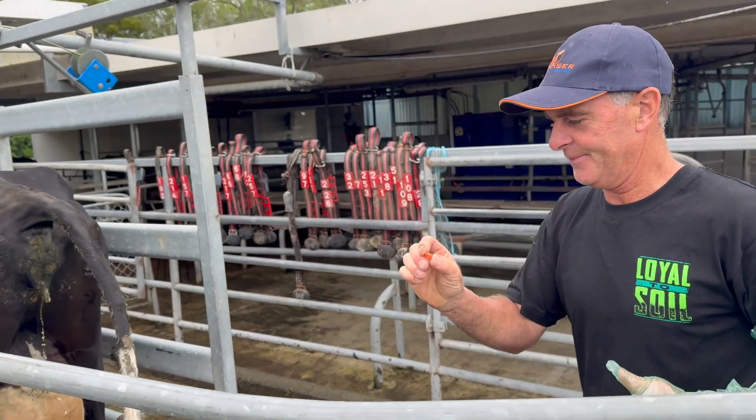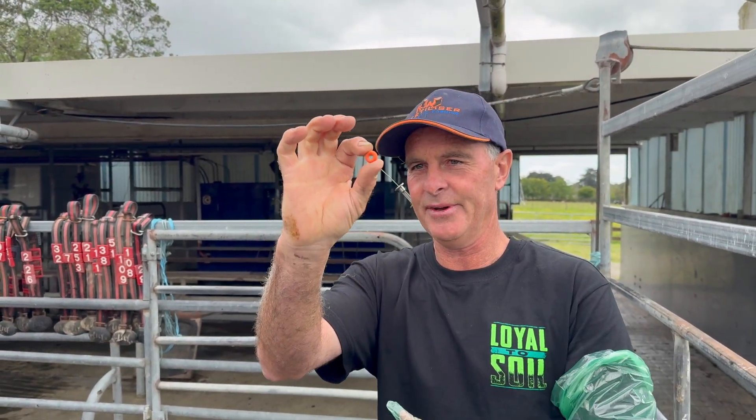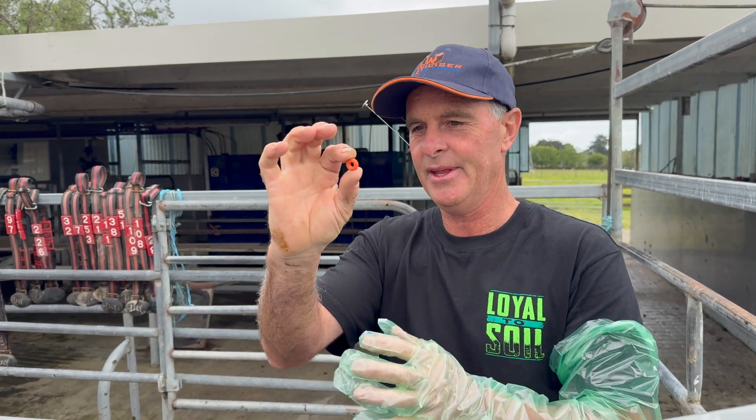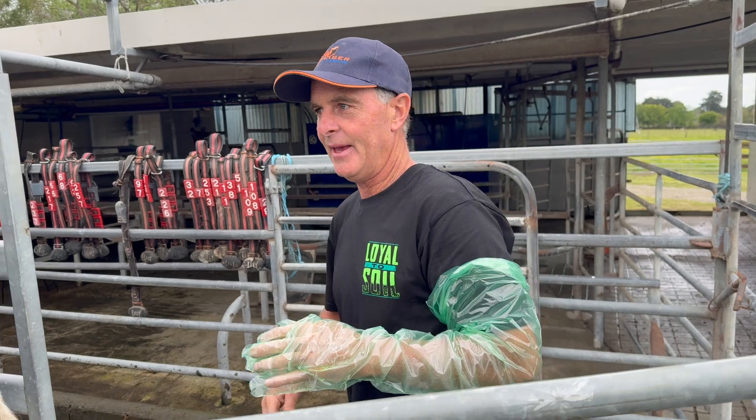I don't know if you're into this, but that is what you're looking for when you're inside the cow — that kind of size. They call it the os, and that's what you want to get. It's the pipette through there. And you can only feel it through the rear? Yeah, you can.